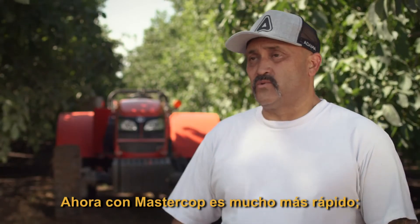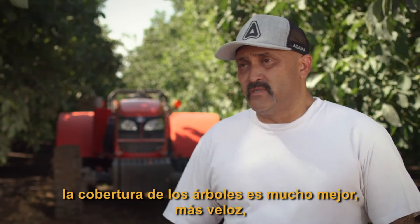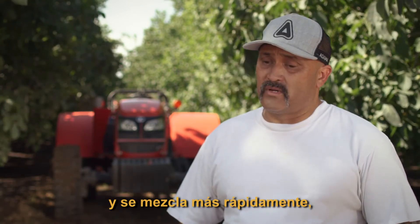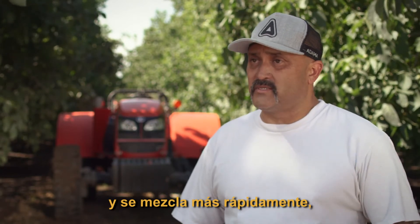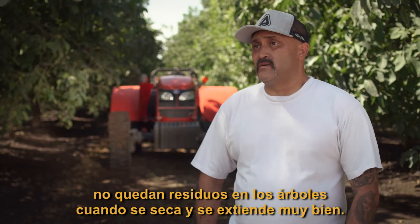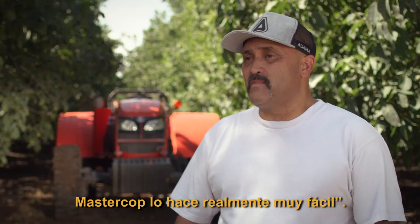Then with MasterCob, it's a lot quicker. The coverage on the trees is a lot better, and it's quicker. It's faster to mix. There was no residue left on the trees afterwards when it dried up. It spread pretty good. MasterCob makes it really simple.